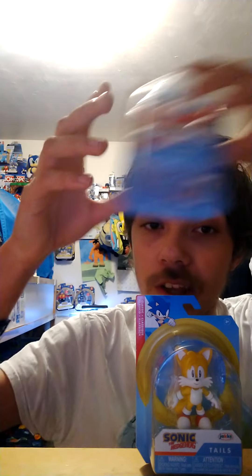At my Target, the new orange figures don't come out until January 23rd, 2022 — so I can wait. Stay tuned for the unboxing of Crab Meat and Classic Tails 2.5-inch figures by Jack Specific, coming January 2022. I'm so happy I got Classic Tails! Thank you for watching, and stay tuned for more videos. Bye everyone!